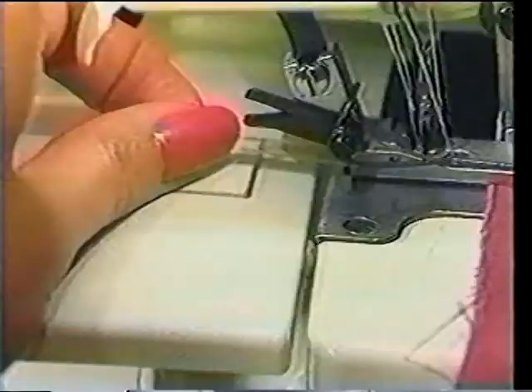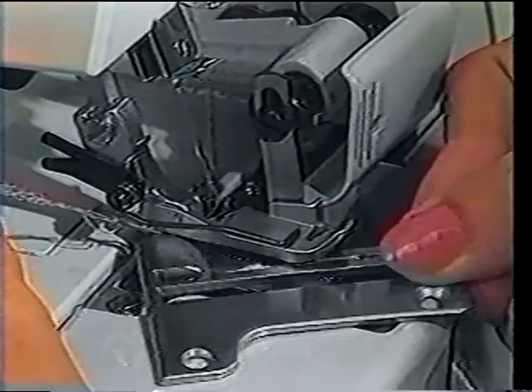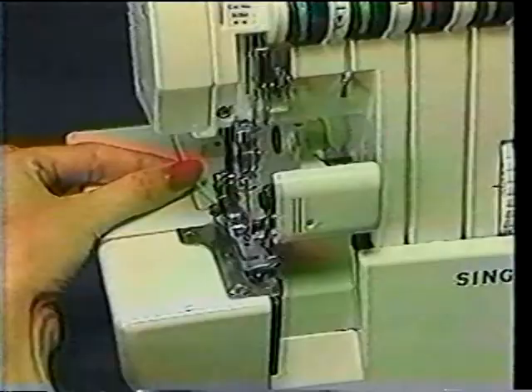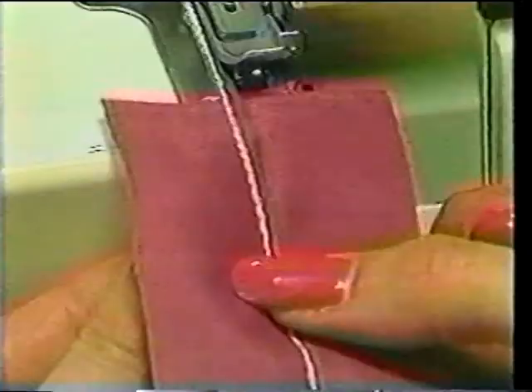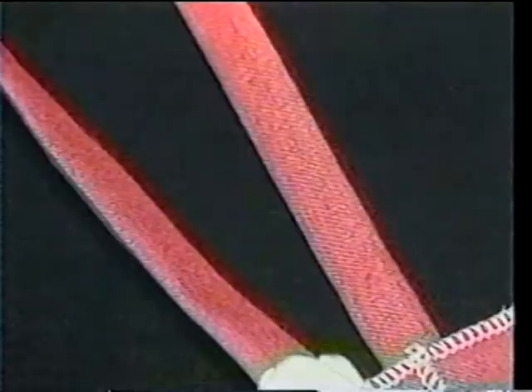Now cut out the camisole. Stitch the side seams using a four-thread safety stitch. Reattach the rolled hem plate and finish the bottom and top edges with it. Then, still using the rolled hem plate, make your spaghetti straps by sewing a chain six inches longer than the desired strap length. Place the chain on the center of the right side of fabric, fold fabric over the chain, and stitch along the raw edge. Then simply pull on the chain and turn the strap right side out. Now attach the straps to the camisole.